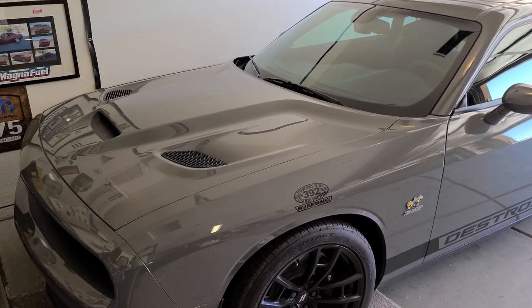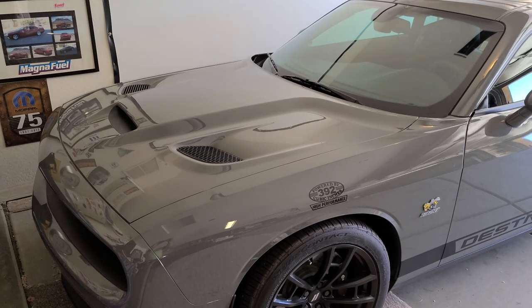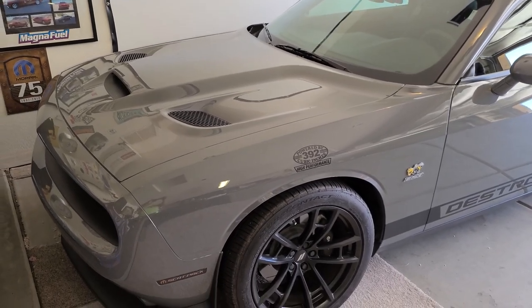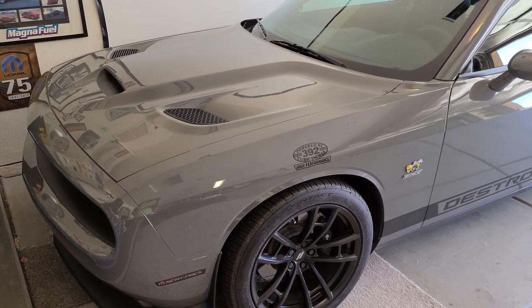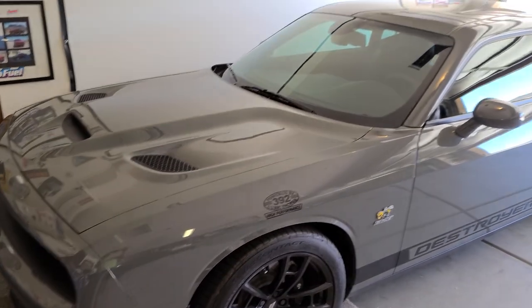Welcome back to the channel. If you haven't hit subscribe, please help me out and give it a click — and go ahead and click the like button as well. That really helps me stay inspired and keep pushing towards 1K so I can get monetized and we can have some real fun. But today I wanted to go through the three different types of tires I've had on this car.